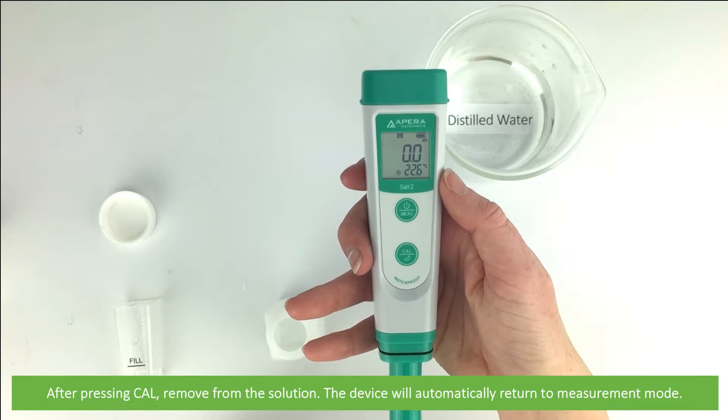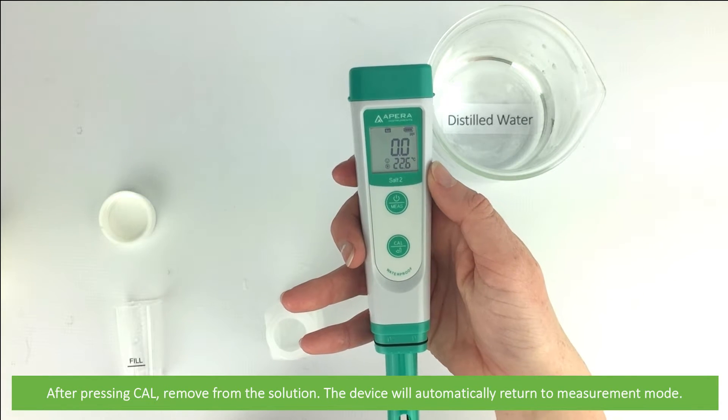Once you've pressed CAL, remove from the solution. The device will automatically return to measurement mode.